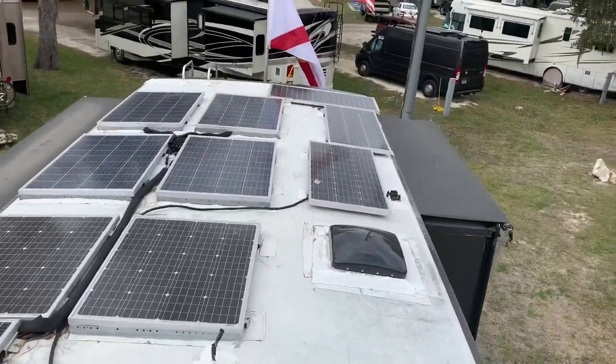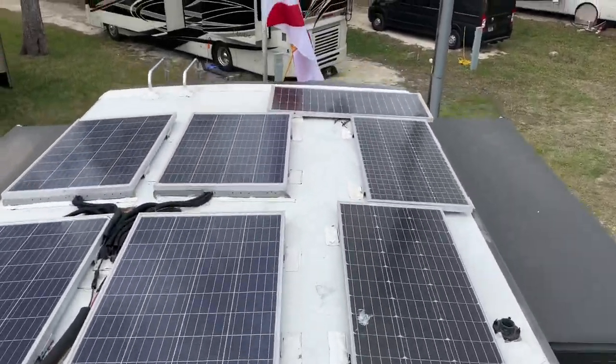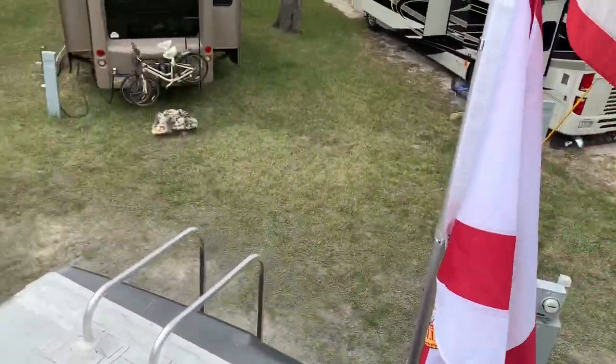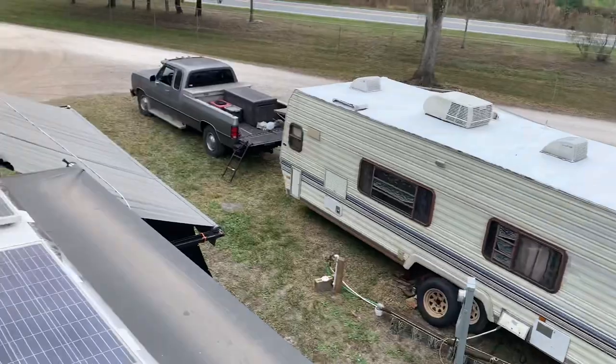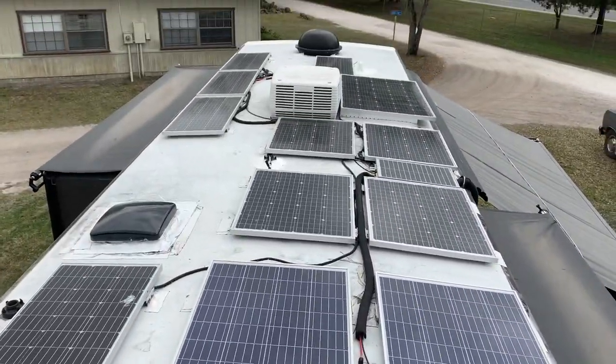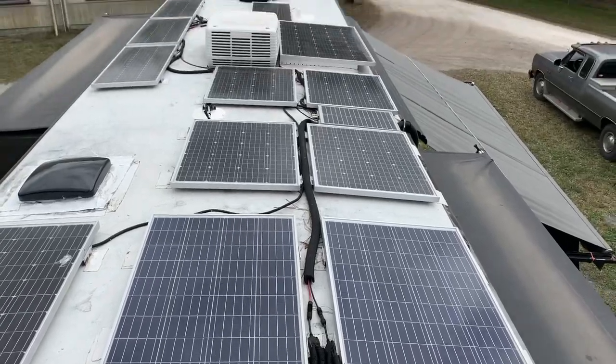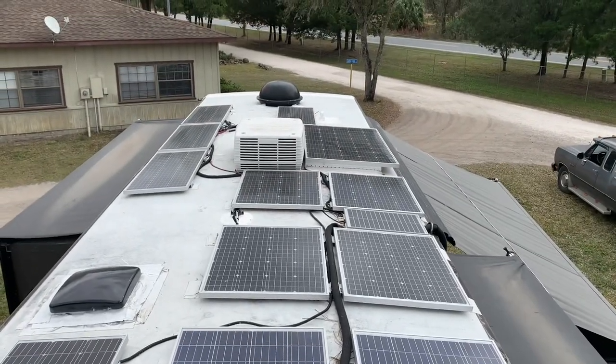That's the system up on top. I'm not a professional, so I did not do my wiring professionally — I did all this myself. It took me a year to do it. So, what will this system run? Let's take a look.